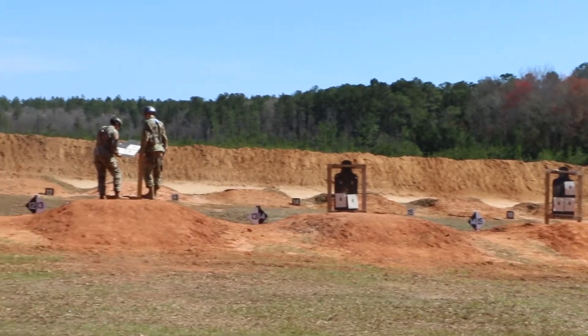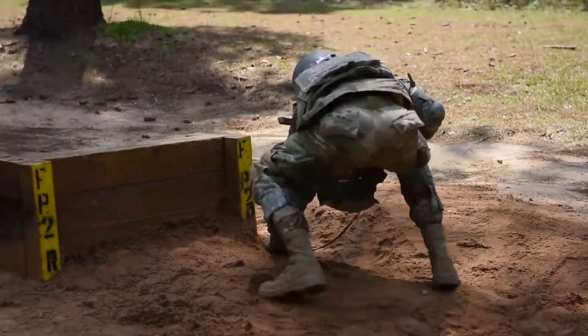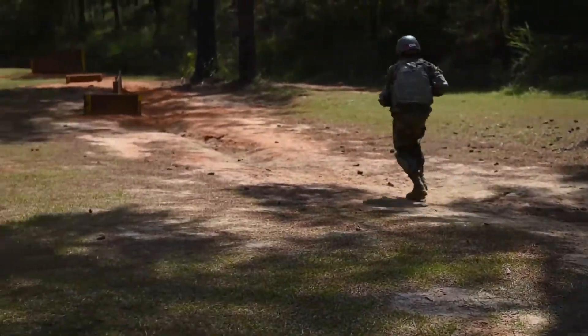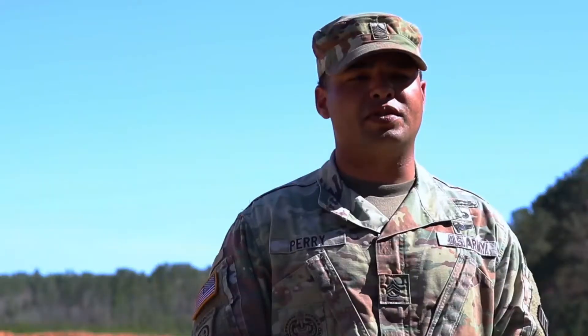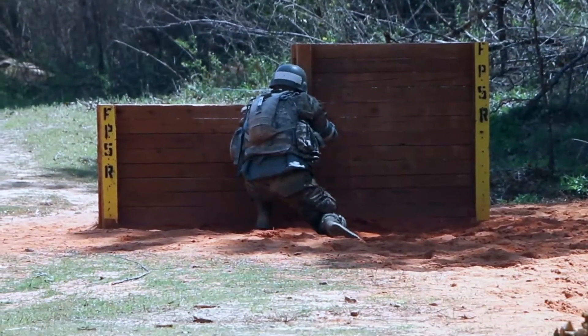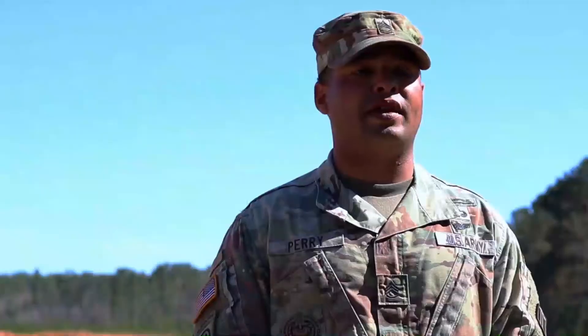We go through grouping and zero over two days, where they do their grouping — eight out of ten rounds in a four centimeter circle — and then they zero, getting those ten rounds center mass on the silhouette. They've been firing live rounds for about two weeks now. Initially they are really timid because they don't understand the capabilities of their weapon, so they tend to be nervous their first couple of times. After they get on the range a couple of times, they are a lot more comfortable. The biggest transition I see is confidence in themselves — they come here not sure of what's going to happen, but after pushing through ten weeks of training, they start to understand they are capable of more than they thought.